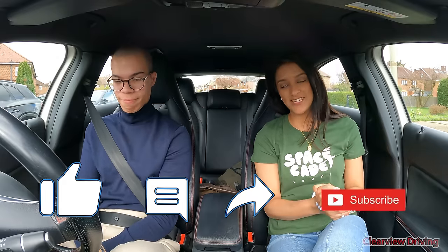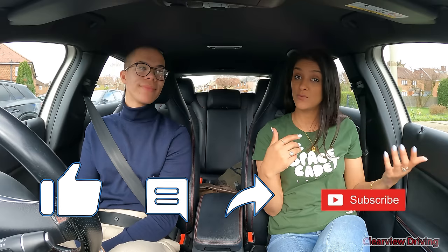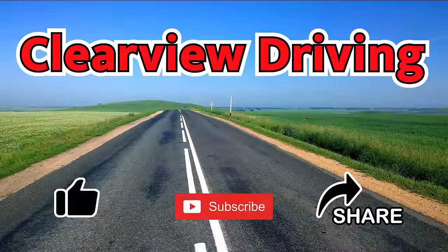That's the end of today's video. If you enjoyed it, let us know in the comments what you thought of today's drive and how Max was driving. Be sure to check out his channel and give him a follow. Bye guys!